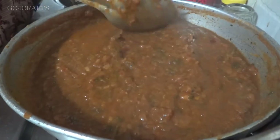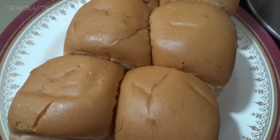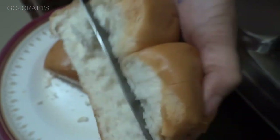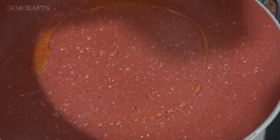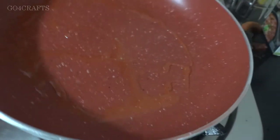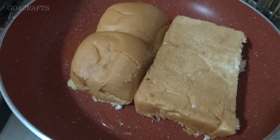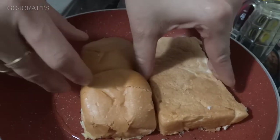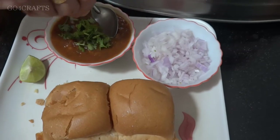Now let me show you how to serve this. These are the pav buns, which are very soft in nature. When you try to dip them in curry, there's a chance they'll break and mix like dough. So what we'll do is cut each bun in half. Then I'll keep a pan on the stove, add one or two tablespoons of ghee — you can use normal oil too — and place the bread over the pan, allowing about one minute on low flame to roast. Once you turn it you can feel a little crispiness on the inside. This is how you roast the bun.